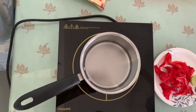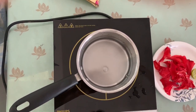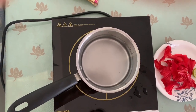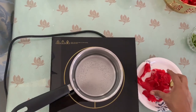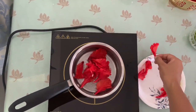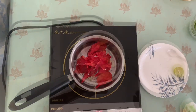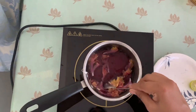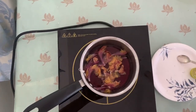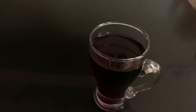First I'm going to make hibiscus tea. For that we need to put some water in the pan and heat the water. I am taking petals of four hibiscus flowers — just put the petals in and let it boil. Then strain it into the glass.